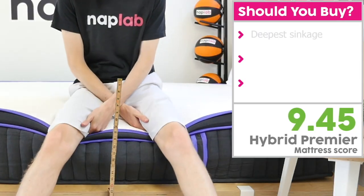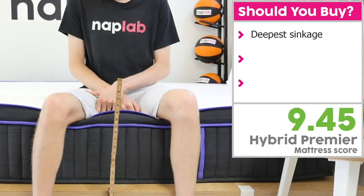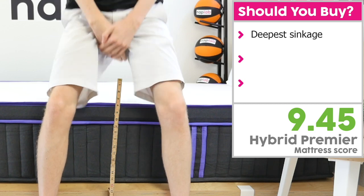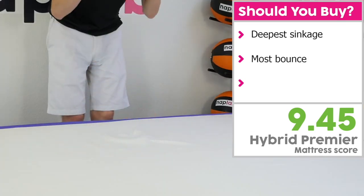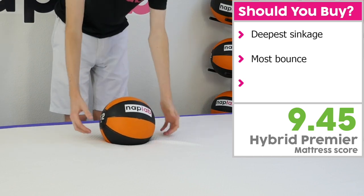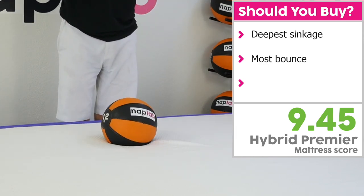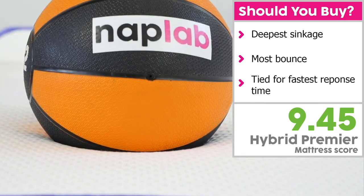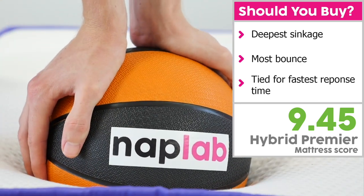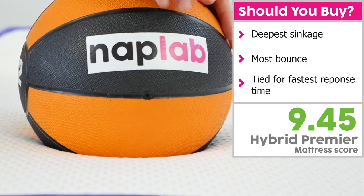I would recommend the Nectar Hybrid Premier if you're looking for deeper sinkage, as it has the deepest sinkage among all the Nectar Hybrids. It also has the highest levels of bounce, which gives it a more traditional feel and makes it easier to move around on. Finally, the Hybrid Premier has very fast response time — while much faster than the Original Hybrid, it is tied with the Hybrid Premier Copper in this category.